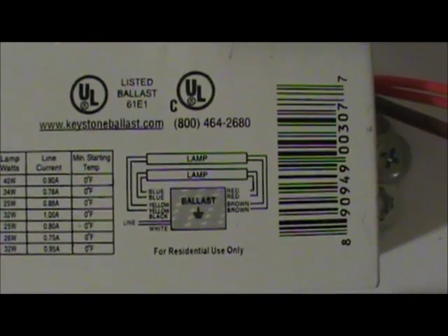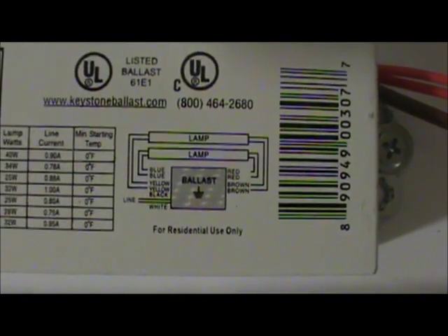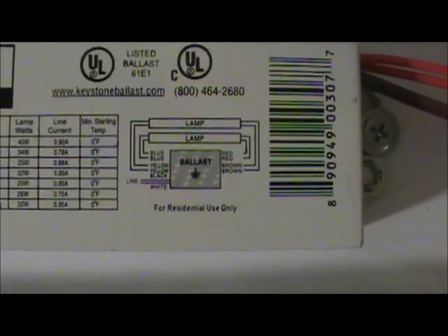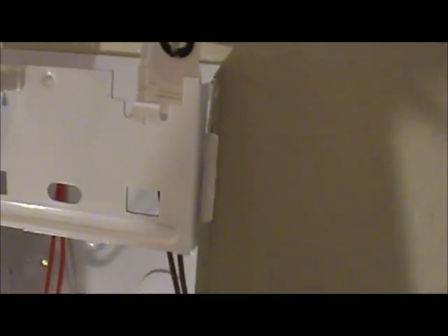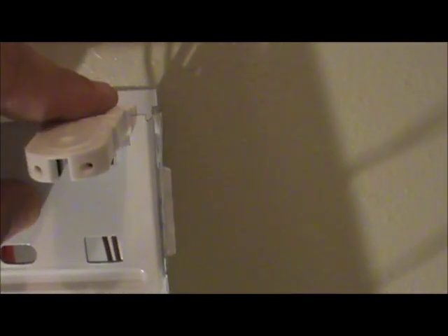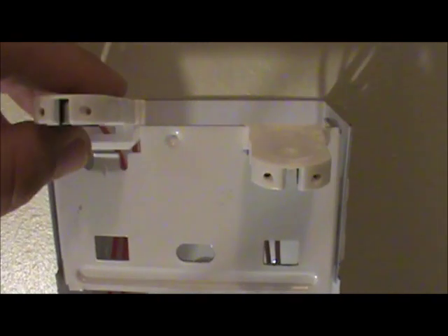We've taken the cover off and here's our ballast with a whole scramble of wires. We want to make sure they're in the right spot. Looking at the lamp holders at the top, you can see where it says red and brown on the right side and blue and yellow on the left side — that tells us where our lamp holders are going on this fixture. I've separated them: red and brown on one side. I've pulled the wires up through, and I already have one connected — the red side snapped right in to the end.